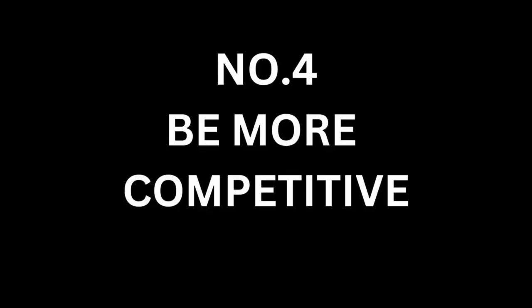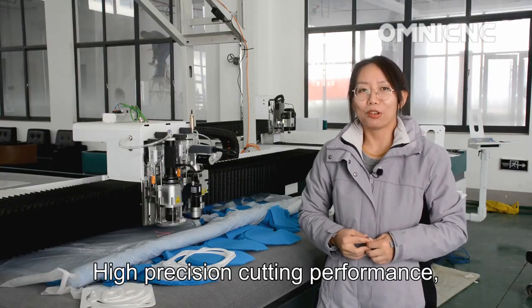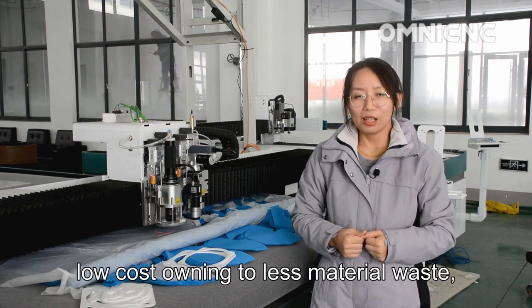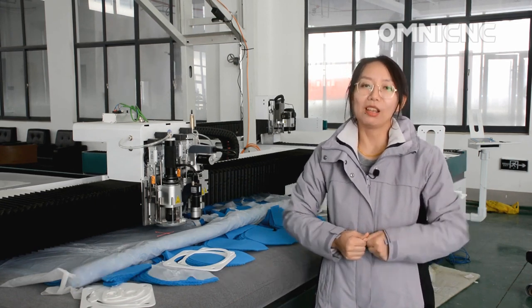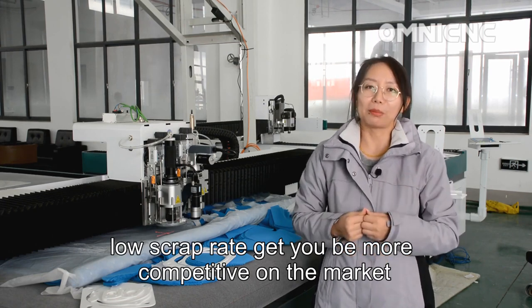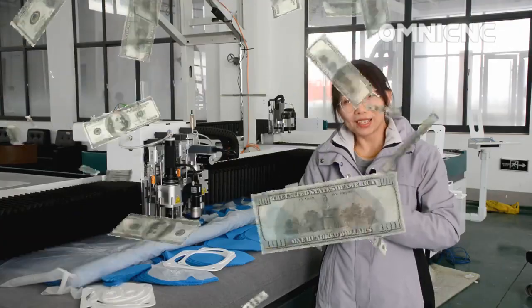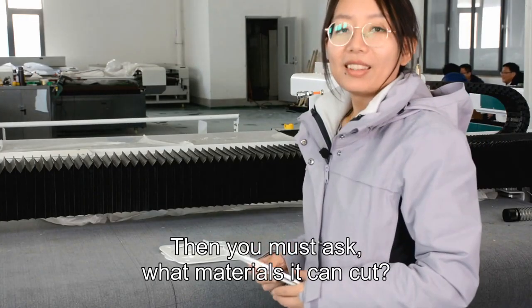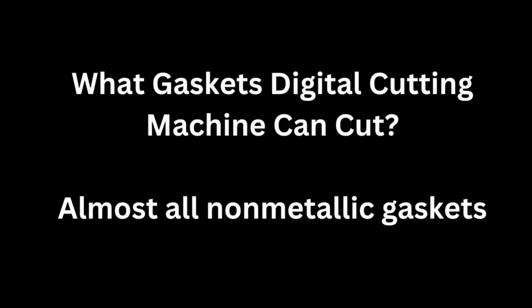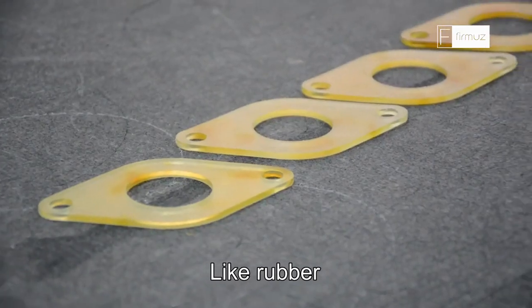Number four: be more competitive. Precision cutting performance, short delivery time, low cost, less material waste, and low scrap rate will make you more competitive on the market with more benefits. You must be asking: what gasket materials can it cut?